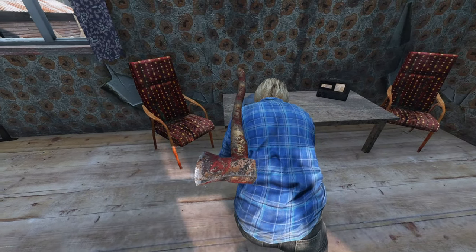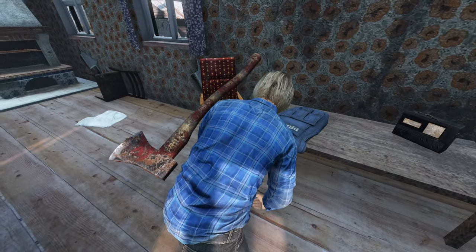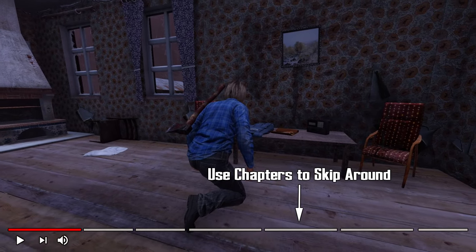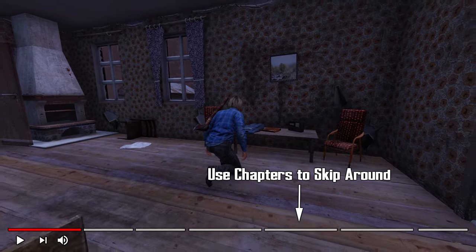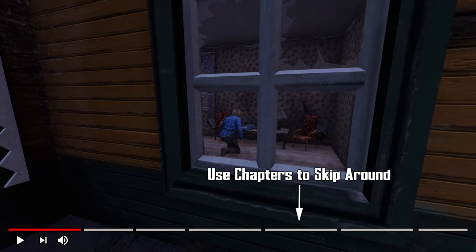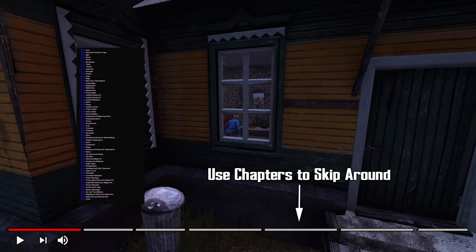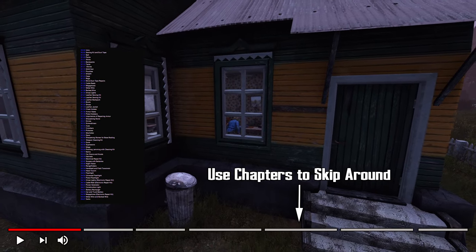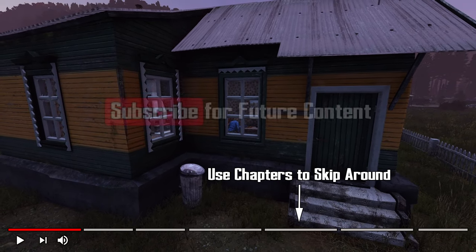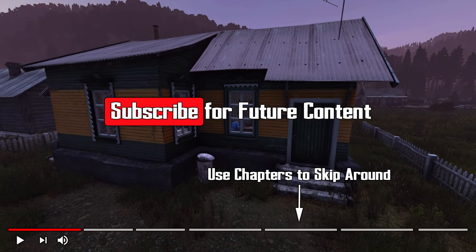Hey folks, Nedno here. Today we're taking a look at each way to repair items in DayZ. This guide is designed using the chapter feature and is intended to be a resource that you can easily come back to when needed. In addition to repairs being on the timeline, the timestamps and labels can be found also in the description. If you do find this video helpful, please consider subscribing. Let's get into it.